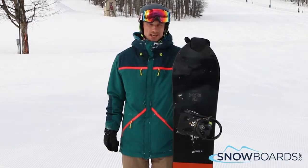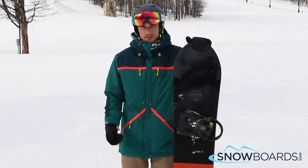Hi, I'm Al. I just got off the Burton Skeleton Key. I give this board 5 out of 5 stars.